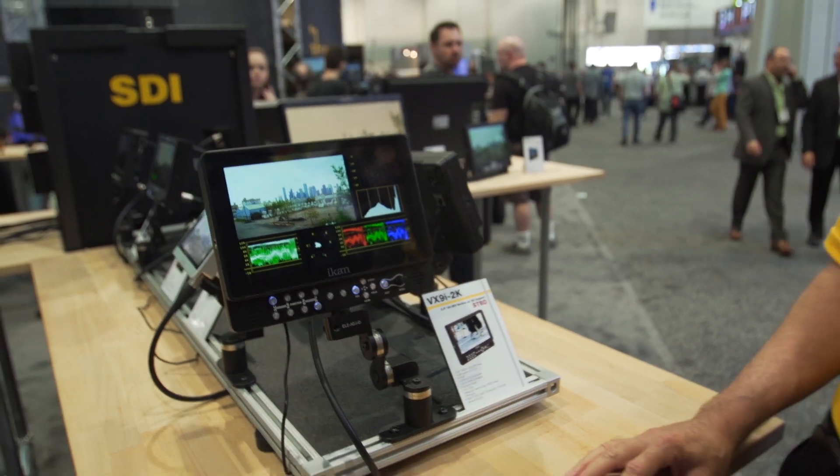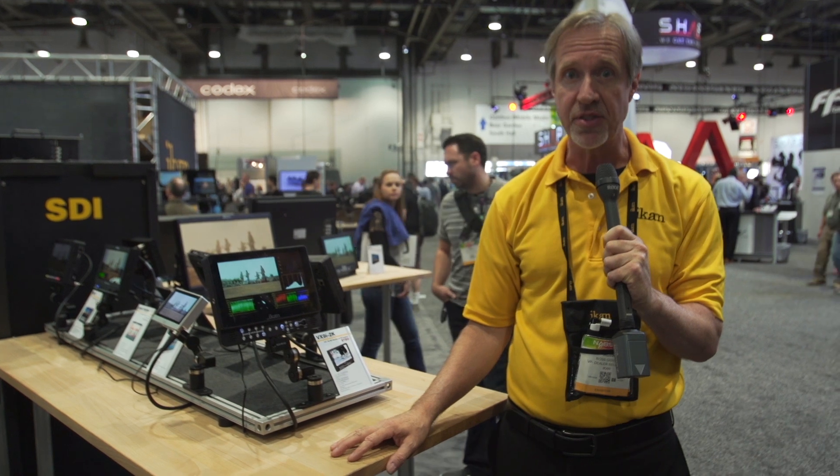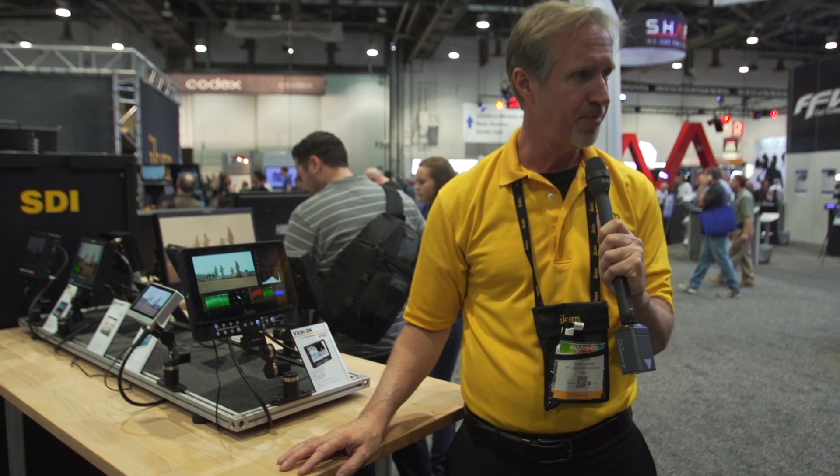It's our new VX9i-2K, available in about two and a half months at an estimated price point of around $1,699 MSRP.